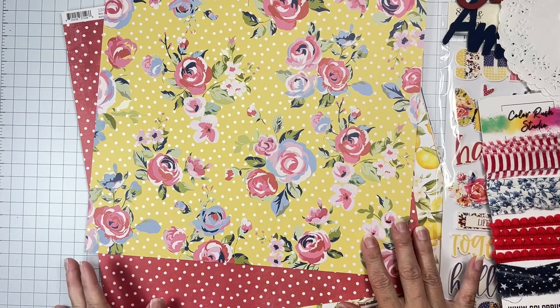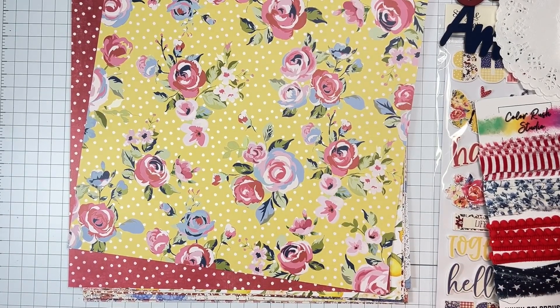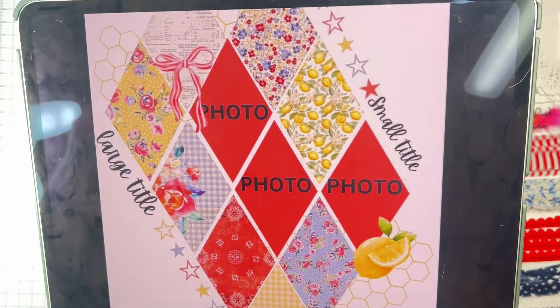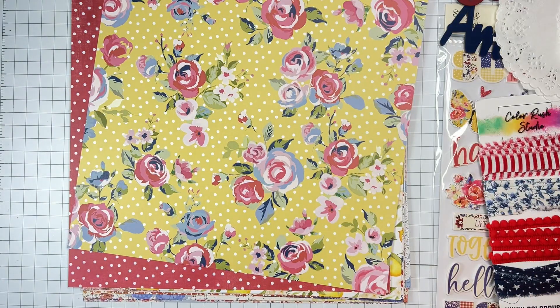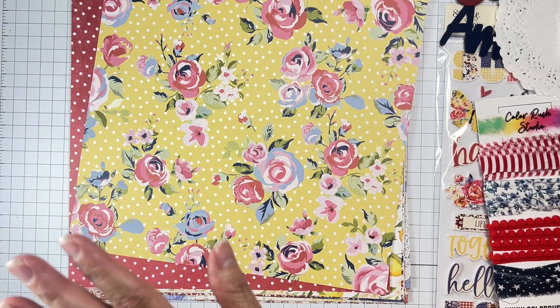I also have a sketch to work from and I wanted to show you this sketch. Basically we're going to do some kind of a patchwork — there's a large title, a small title, and these are diamonds. Do things whatever way you want to do them — you do you! I get so excited sharing all of these things with you.